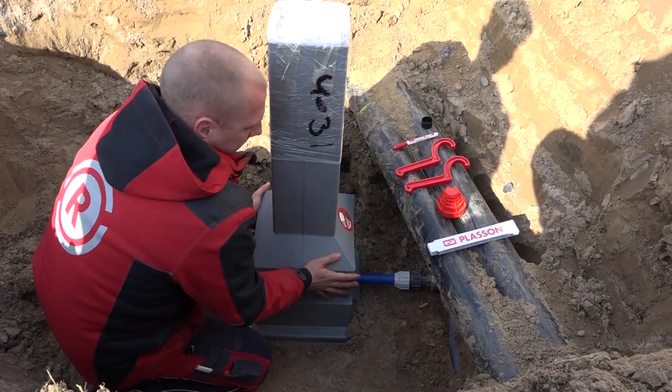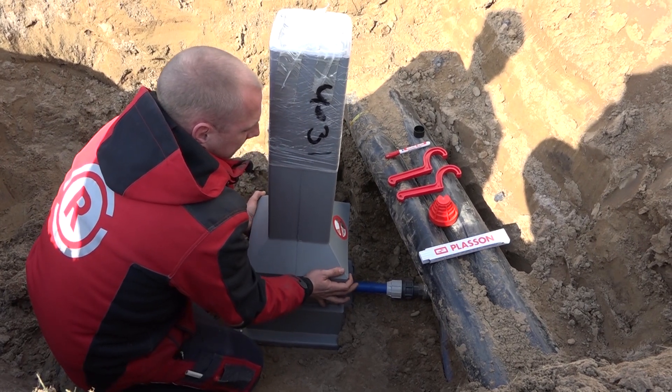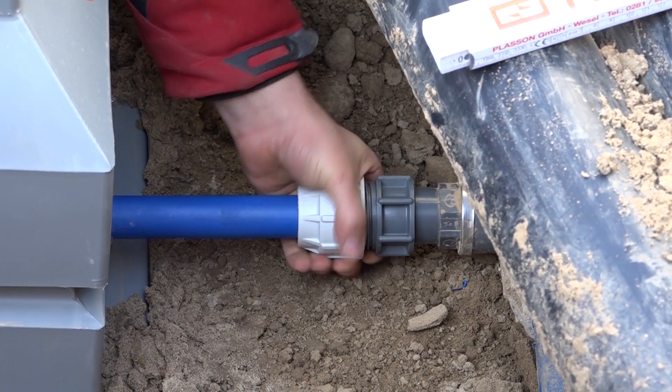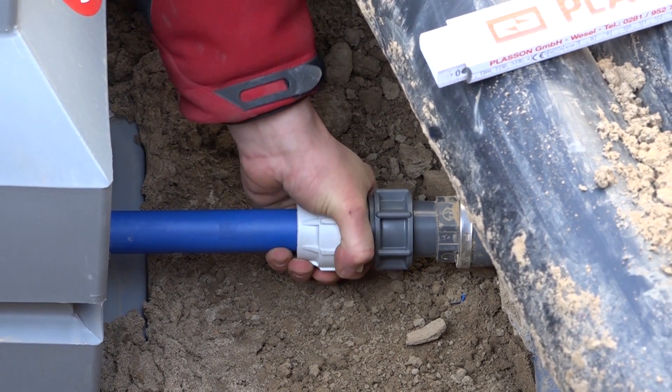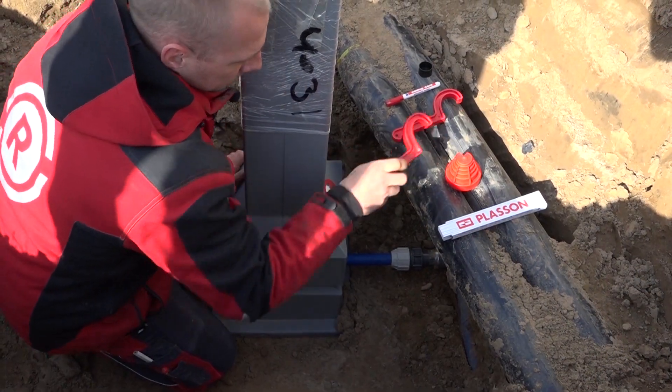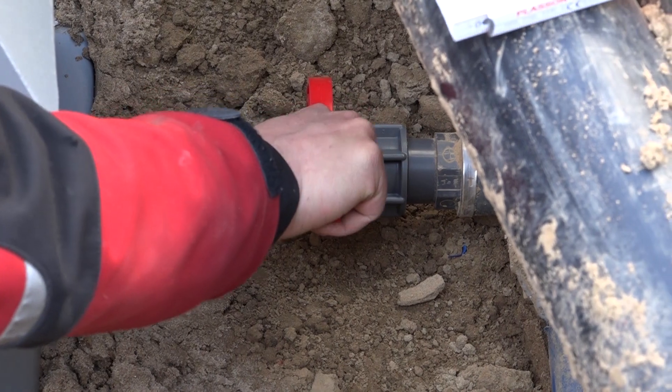Kontrollieren Sie, ob der Anschluss spannungsfrei ausgeführt ist. Ziehen Sie die Überwurfmutter zunächst von Hand an, und mit dem Plaçon-Montageschlüssel kräftig fest.